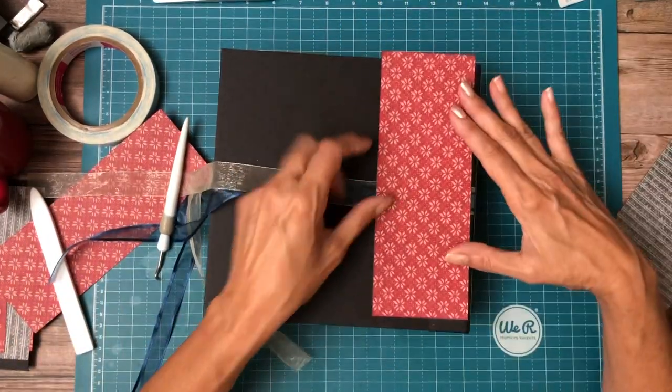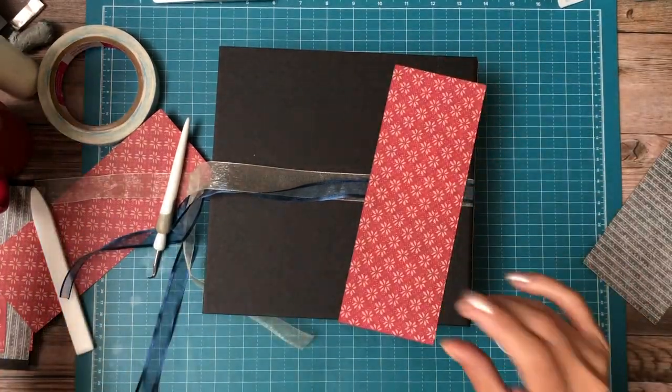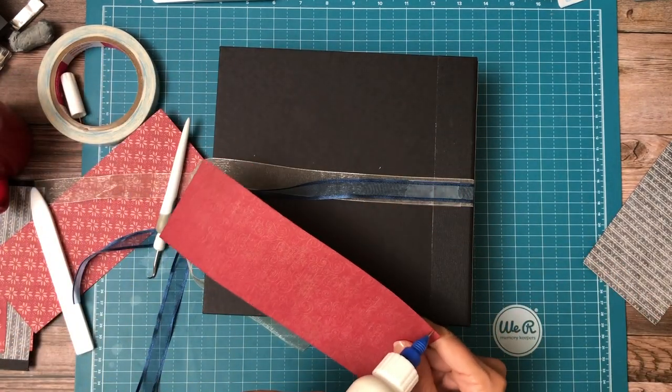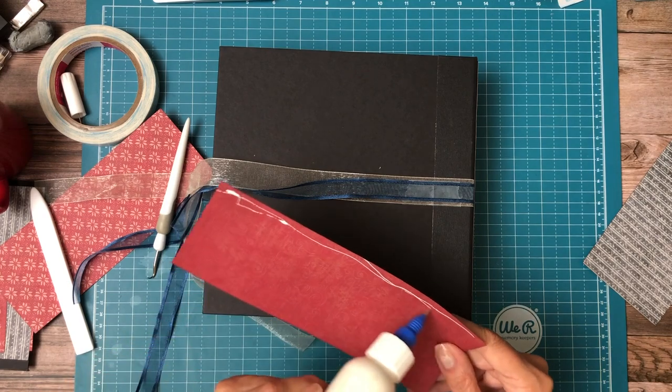I'm going to go ahead and lay down my red piece. It's inked. I hope everybody is having a great day — you can tell that fall is here because all the spiders are out. When I go for a walk in the morning I see spider webs everywhere full of dew.